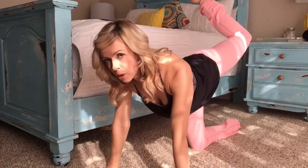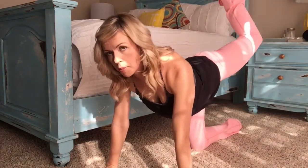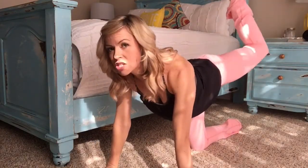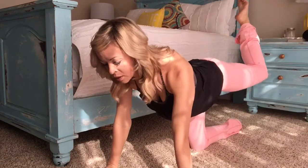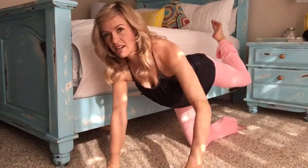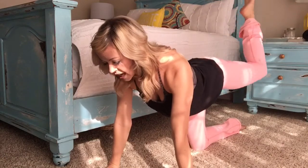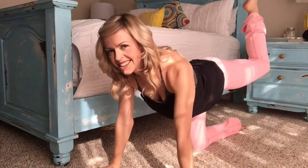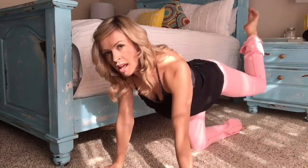Now I want you to point that foot. Take it to a scorpion — you're going to cross it a little over your body, not too far. Keep your arms square, keep your hips square. Pulse it up. Rather than punching, squeeze with the glute. Lift with your seat. I'm feeling it right in the crease — right back here. Make sure you're engaged right there. Eight, seven, six, five, four, three, two, and one.